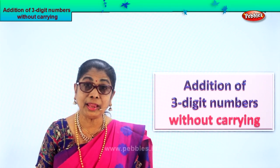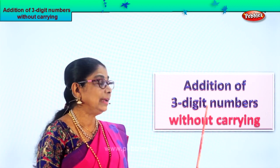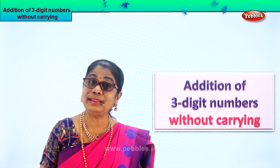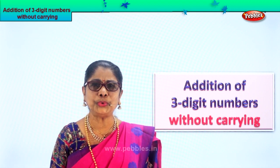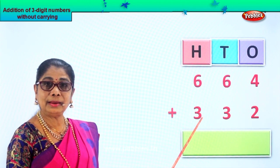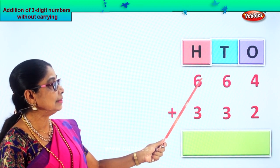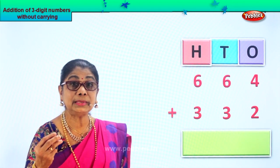Hi children, today we are going to learn addition of three-digit numbers without carrying. Let us listen attentively — it's going to be very interesting. Look what I have for you. There are three-row numbers placed as ones, tens, and hundreds. So we have six hundred and sixty-four, and three hundred and thirty-two — two sets of three-digit numbers.